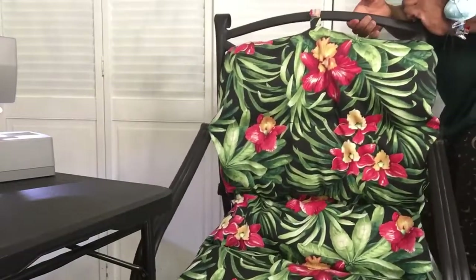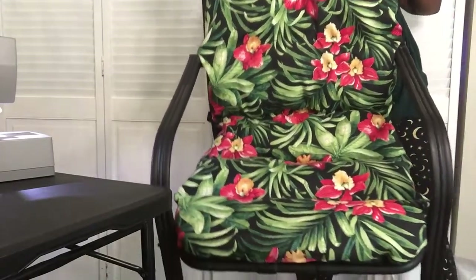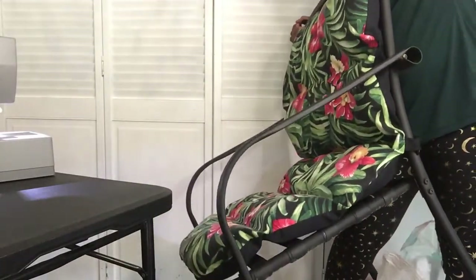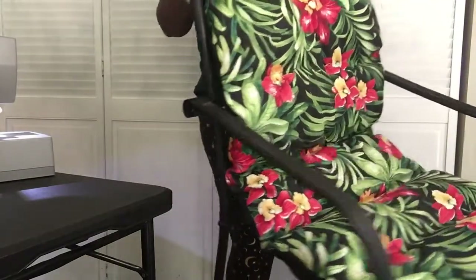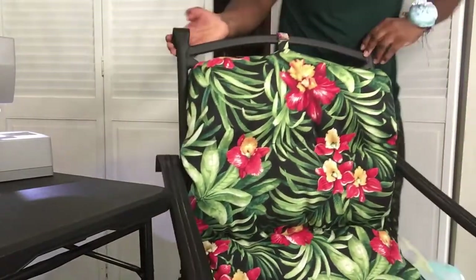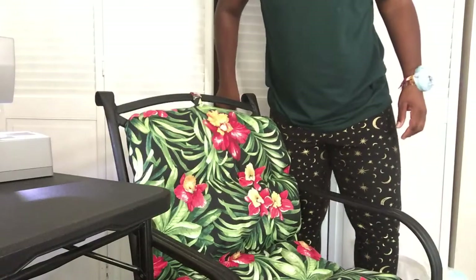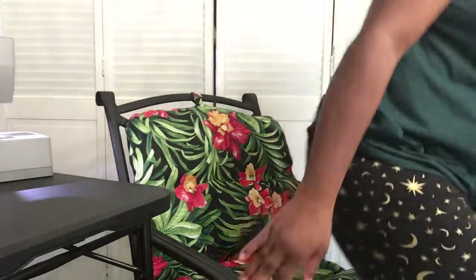Here's the chair — let me bring it up so you can see it completely. See the size — it fits very good. Very, very nice. So now you have a nice cushion. If you like my channel, please hit the like button, and thank you for watching.